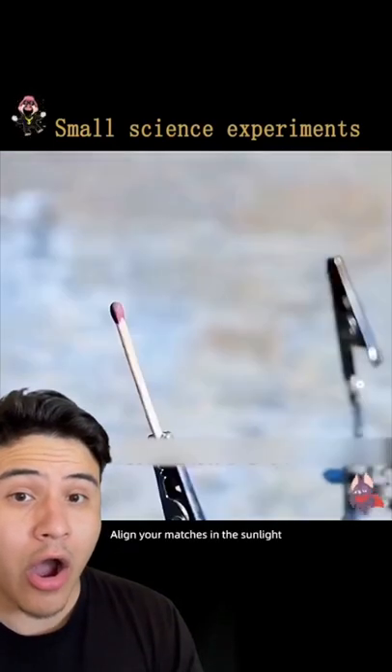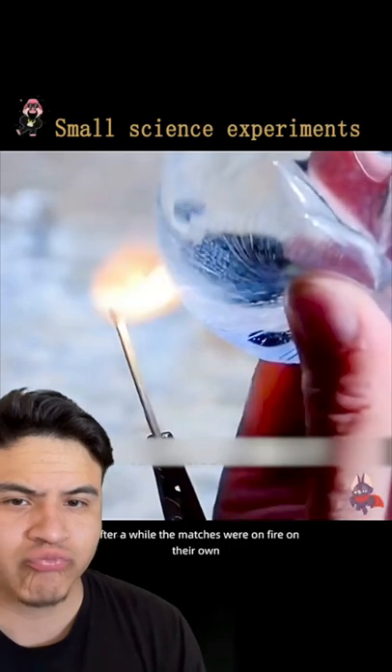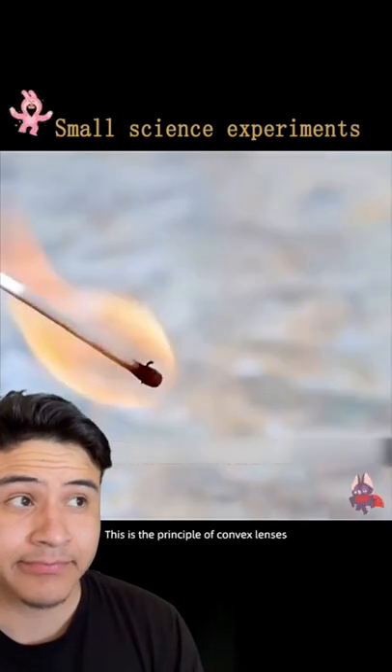Water belt with plastic wrap. Align your matches in the sunlight. After a while, the matches were on fire on their own. This is the principle of convex lenses.